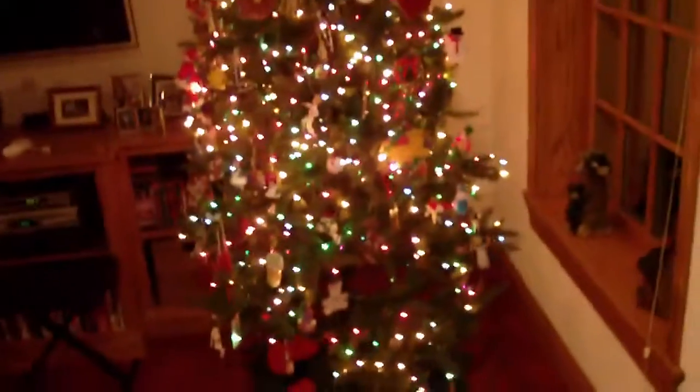Here's some of the decorations on our tree. And as you can see, it has some nice colorful lights.